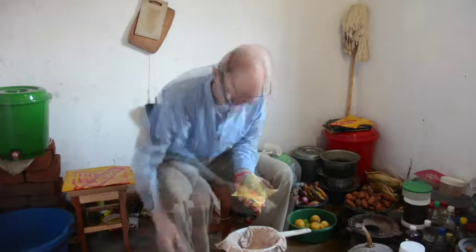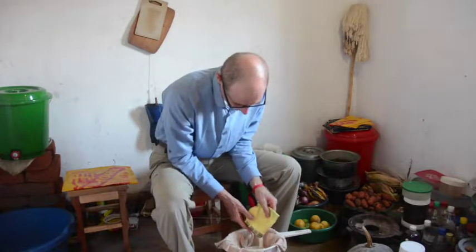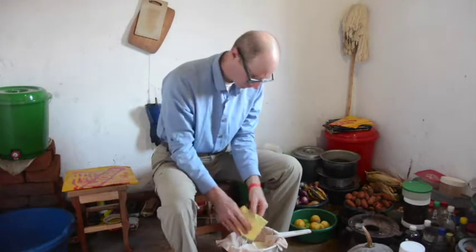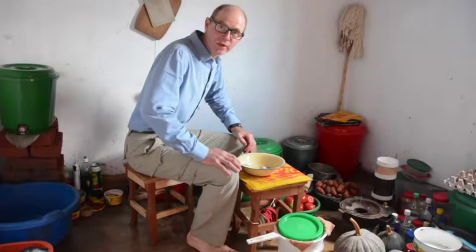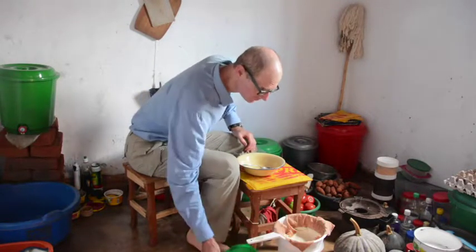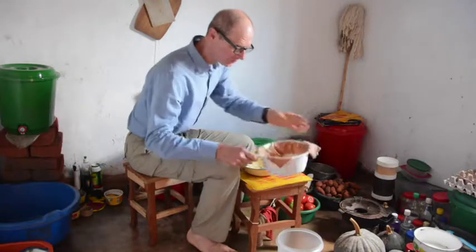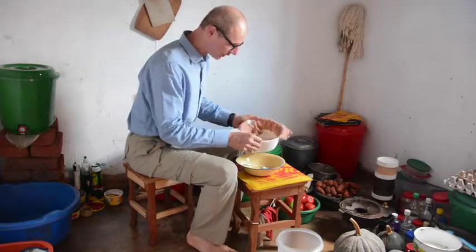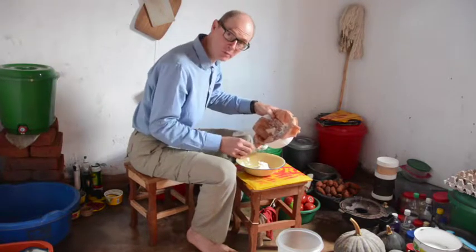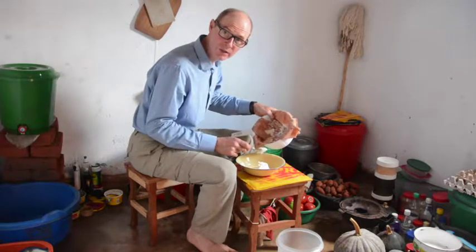I'm going to use two 500ml pouches of chambiko. The chambiko is strained overnight, now I just need to collect it from the strainer. I scrape it from the cloth as gently as I can. This is a bit softer than the block cream cheese you'll get at the store.